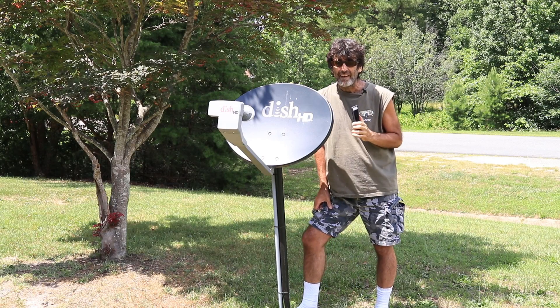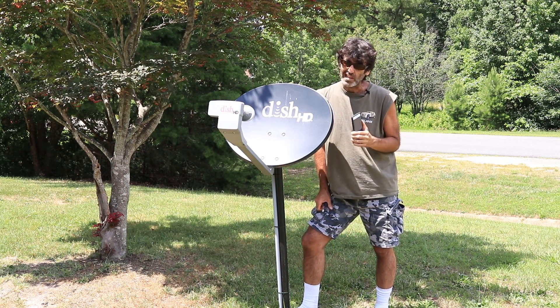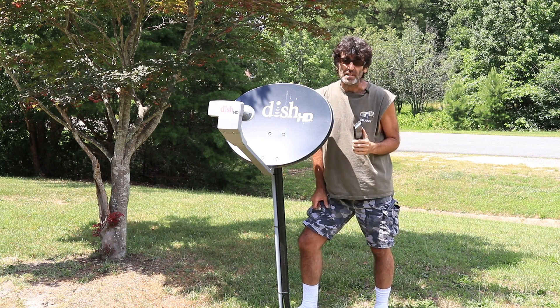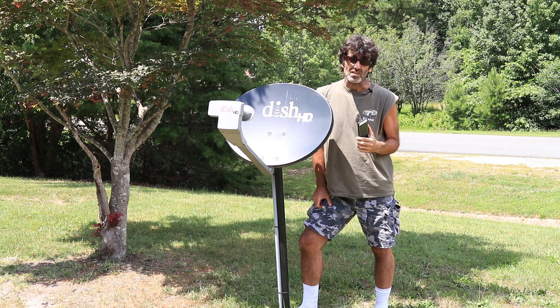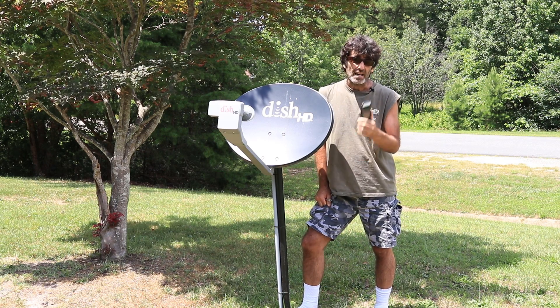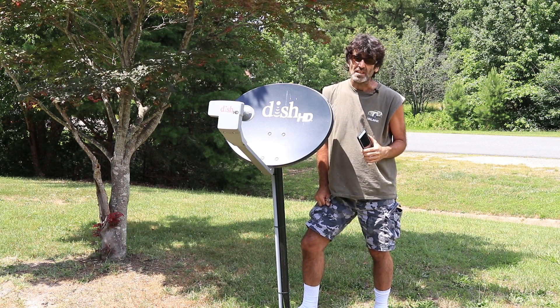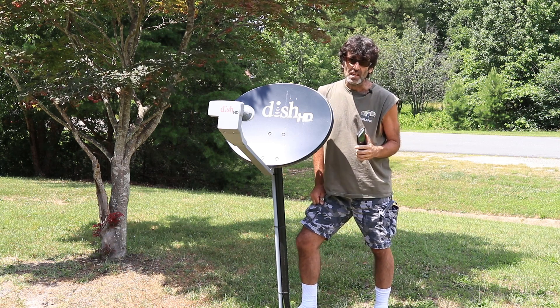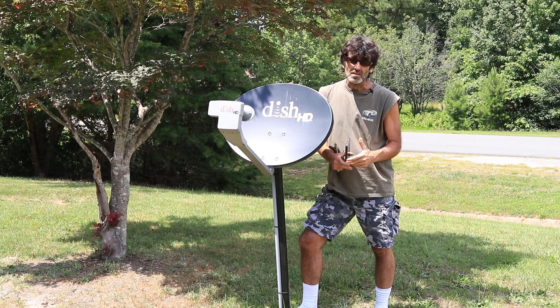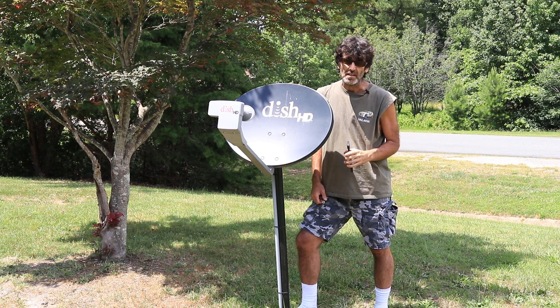That's about it — I've got about a 50 signal, which is about all I had before. I've got some trees in the way; usually your signal is going to be between 70 and 90 if you have a clearing. With trees in the way, 50 is all I can get, and it works fine on 50. I hope you enjoyed this video; if it was helpful, click on the thumbs up and subscribe to my channel. I come out with videos like this as often as I can — thanks for watching.